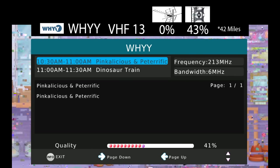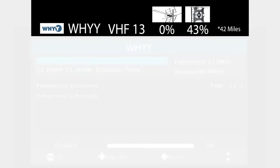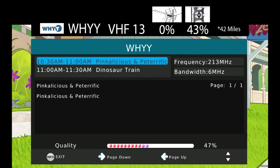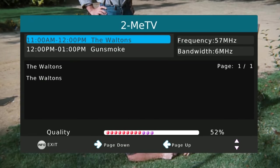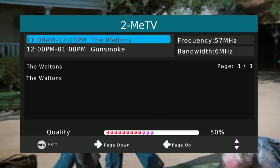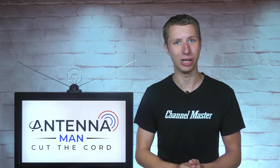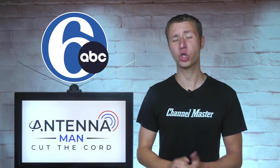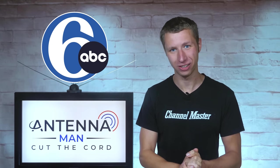Like most small antennas, the Channel Master Pro base model had trouble picking up WHYY on VHF Channel 13. The extension elements did help stabilize the channel to the point where VHF performance was comparable to a medium-sized antenna. The antenna was actually able to pick up WDPN on low VHF Channel 2 with the VHF extension attached. Now for the moment everyone in the Philadelphia area has been waiting for — was this antenna able to pick up the trash signal of 6ABC? Unfortunately, no. The antenna was not able to pick up the trash signal of 6ABC at all.